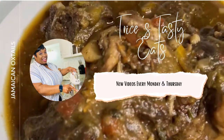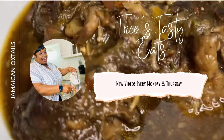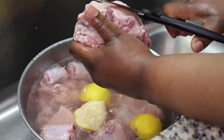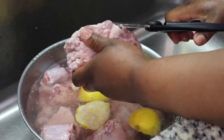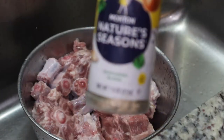Hey guys, today we're making some Jamaican style oxtails. Please make sure you like, share, comment, and subscribe. Right here I am cleaning my oxtails with some lemon juice and some vinegar.